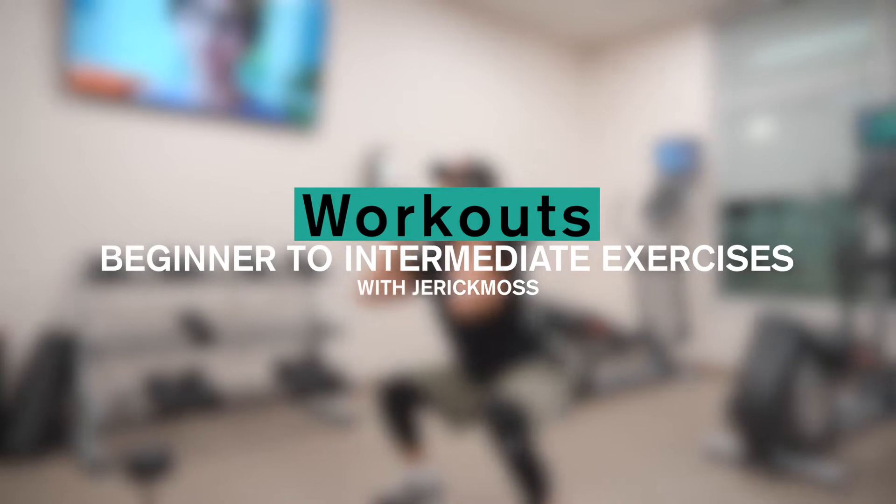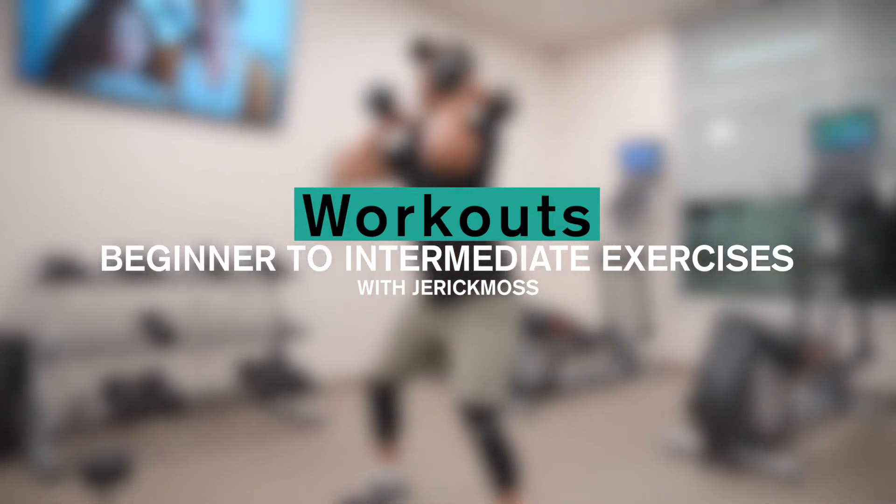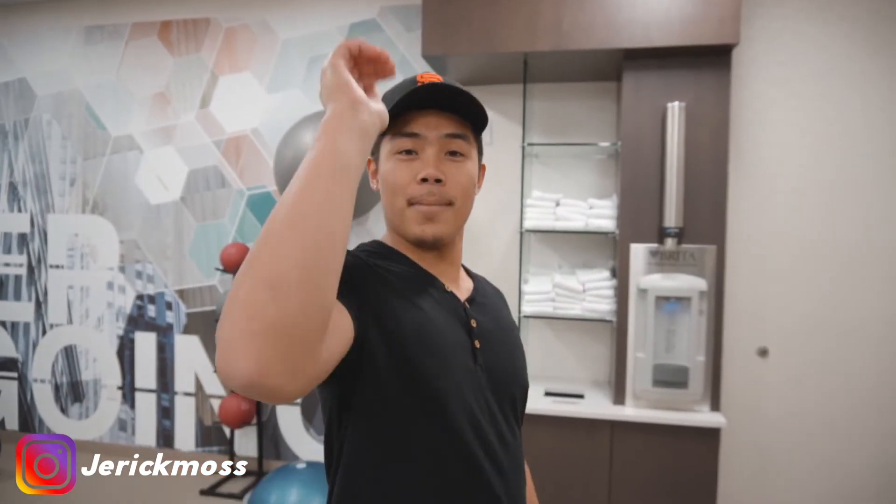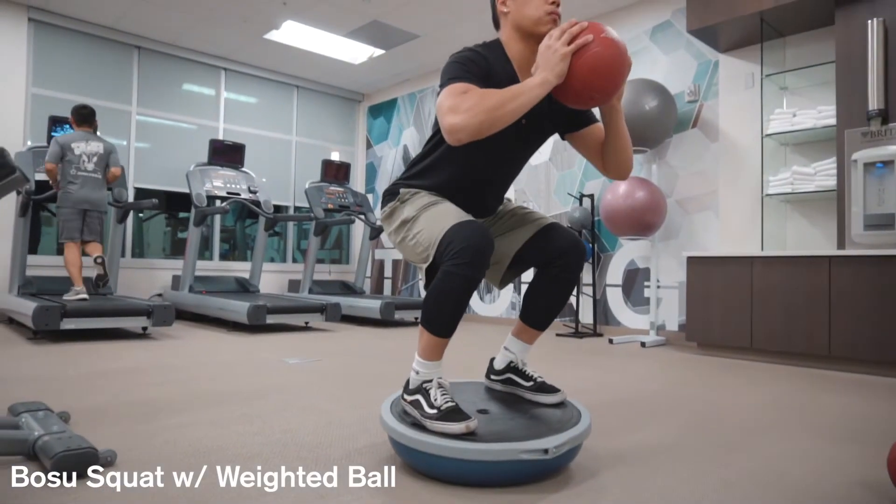Hey, what's going on guys? Thanks for tuning in to this video. Here are some beginner to intermediate exercises that you can try at your own gym. Today I just want to be showing you guys a few exercises that I personally love to do, so we're just going to be doing a whole body workout. Hope you guys enjoy the video, and let's get this thing started.